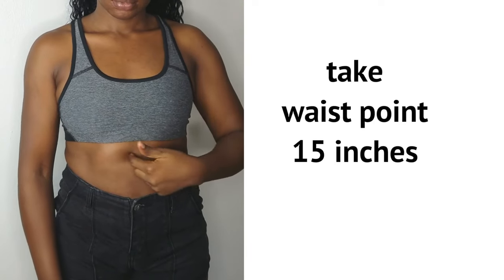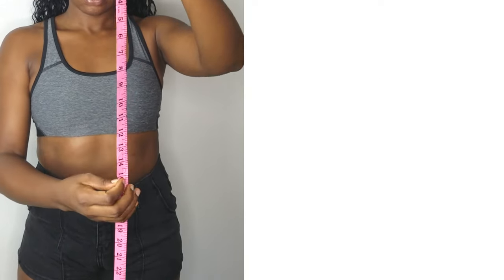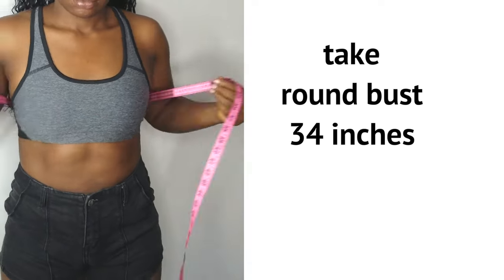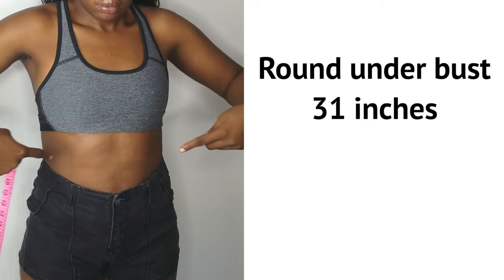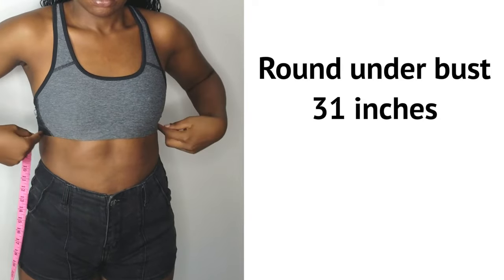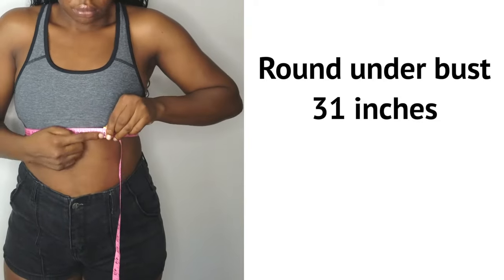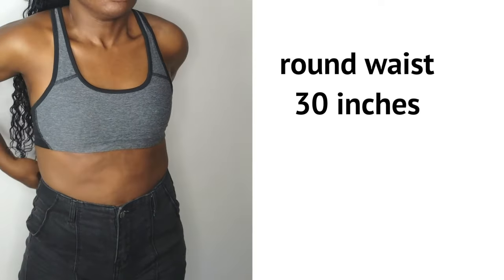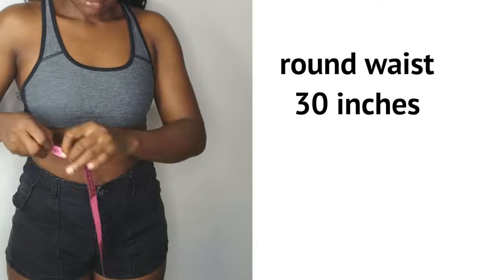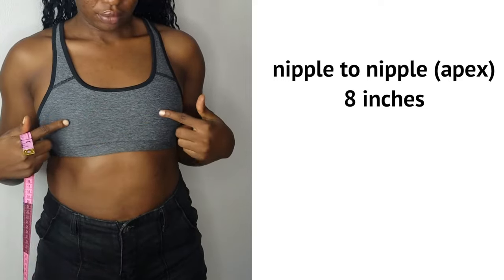Then the waist point, the round bust, and the round under bust — place the tip round your under bust. Make these measurements tight to get a perfect fitting. Take the round waist. You also need your apex, which is nipple to nipple, so you place the tape from one nipple to the other.